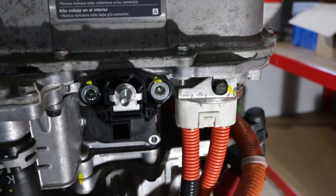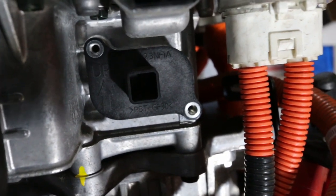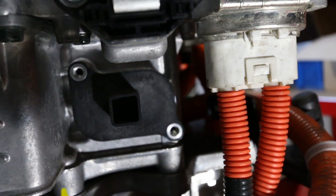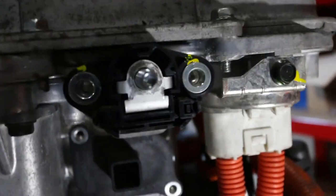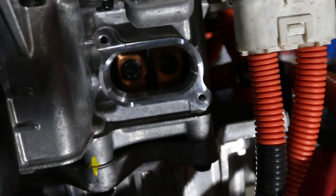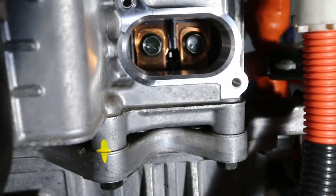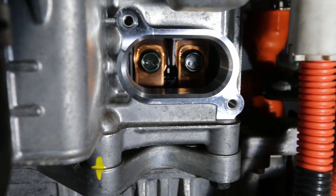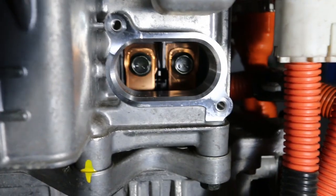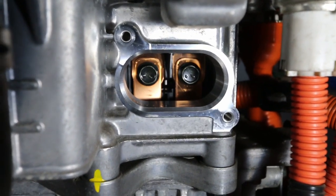With that tucked out of the way, we can now get at the internal connections. I've already removed the two 10mm bolts that hold this cover plate in place. Now we're going to pull it out and see what's inside. If we shine some light in here, you can see the two bus bars connecting the power delivery module to the inverter. These carry the full 300-and-something volt DC current — one positive, one negative. So we're going to undo these and then start undoing the external connections.